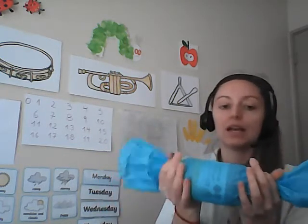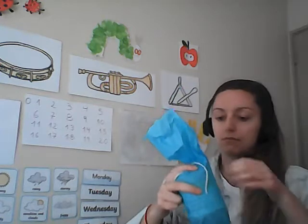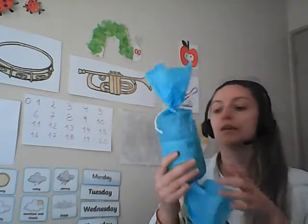And then with either side, I'm just going to crunch them together and I'm going to tie string around either side. So I'll get my string. Just tie this — there we go. I've tied one side, and I've tied the other side.